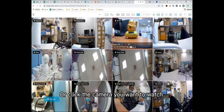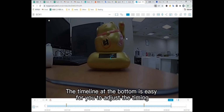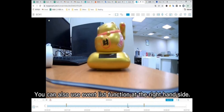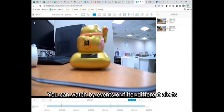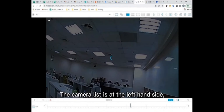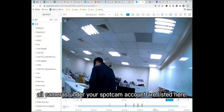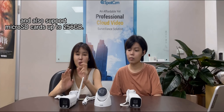Or click the camera you want to watch and play back videos. The timeline at the bottom makes it easy to adjust the timing. You can also use the event list function on the right-hand side to watch by event or filter different alerts. The camera list on the left-hand side shows all cameras under your SpotCam account. SpotCam-based cameras also come with free 24-hour full-time cloud recording and support microSD cards up to 256GB.